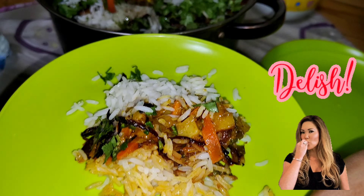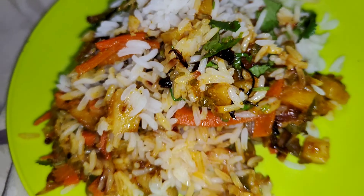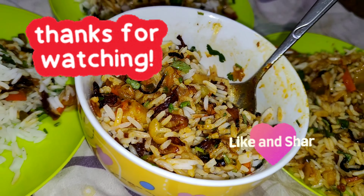Oh my God, it was really delicious! I can't tell you, I like it so much. This is my friend's recipe and I told her to please cook — she really makes it so delicious.